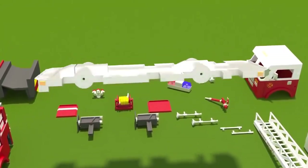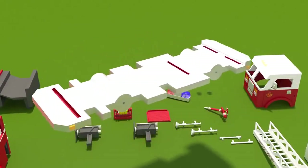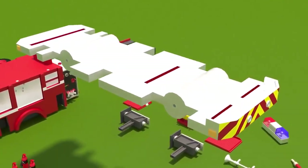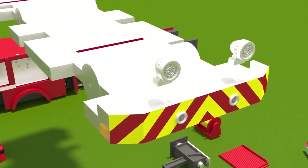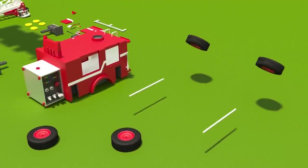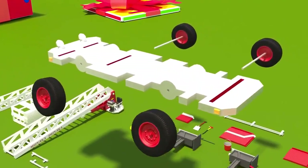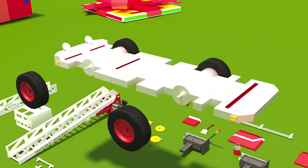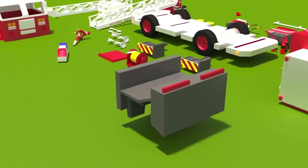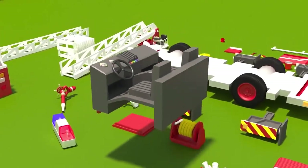We'll begin with the frame and on it we'll attach the rest of the parts. On the front bumper we'll put two loudspeakers. Of course our vehicle will not go anywhere without wheels, so let's put on the wheels. In front of the frame we'll put seats for the driver and the crew. We'll also put a dashboard.